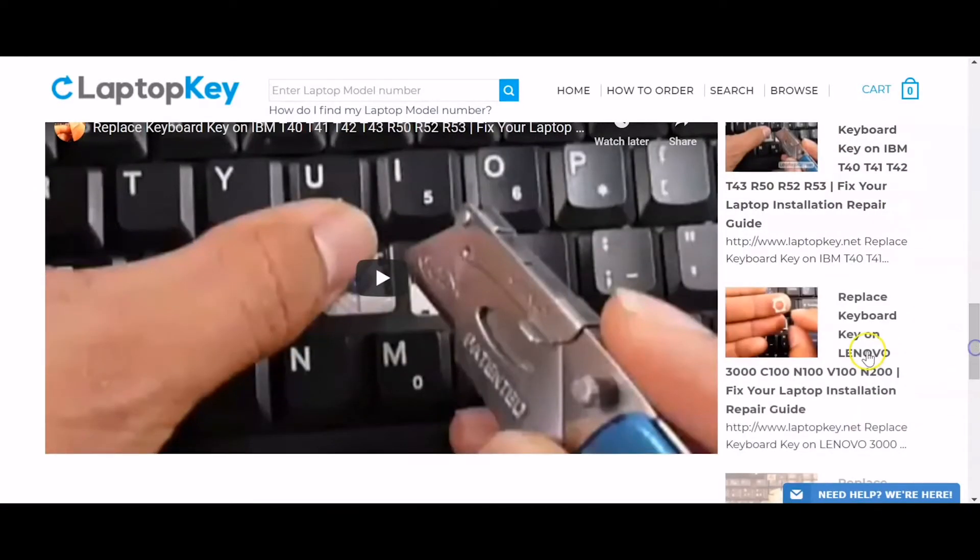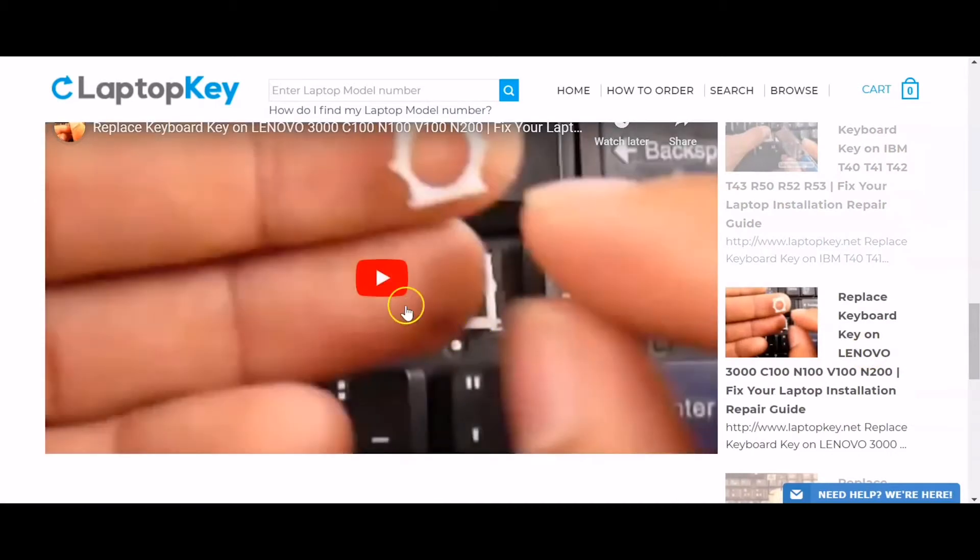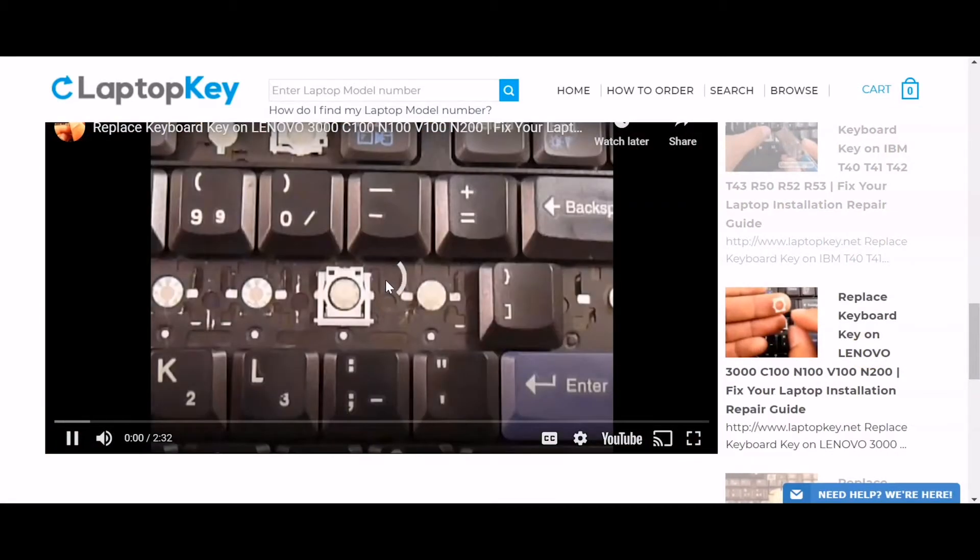Select the retainer clip model that matches your keyboard. That's all — you're now ready to repair your laptop keyboard.